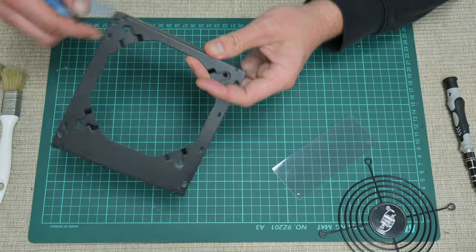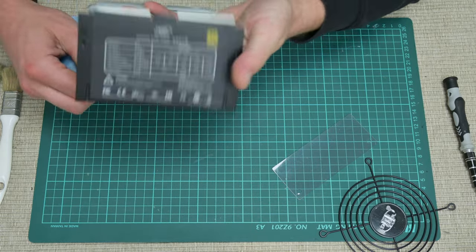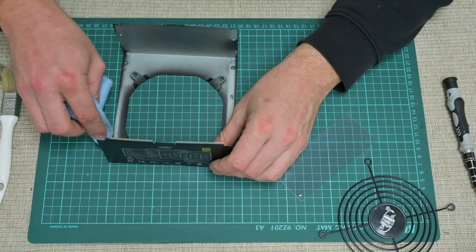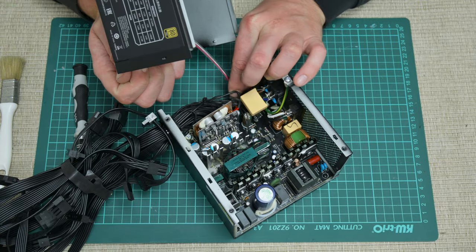The power supply cover, the fan mesh, and the plastic from the cooling fan — I wash them using soap and water. And after all, I can assemble the whole power supply.